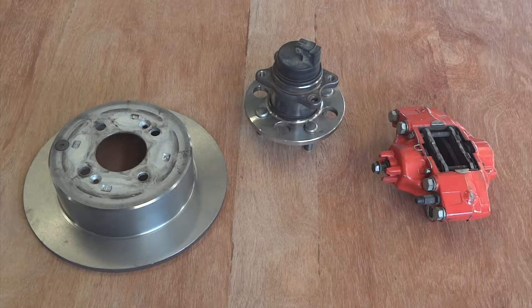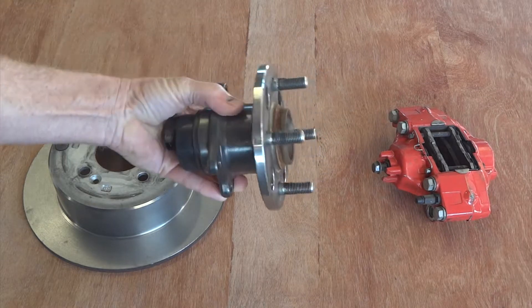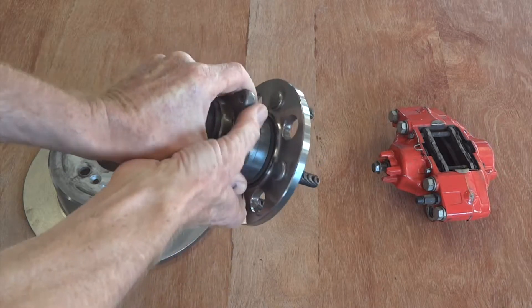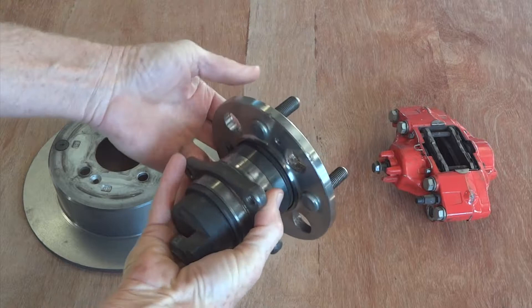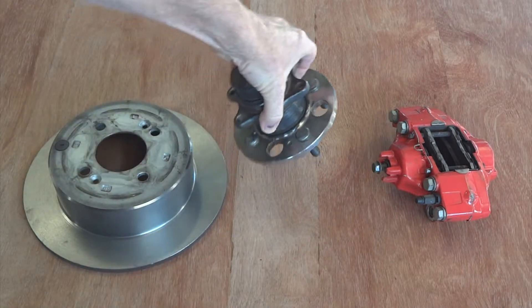The first thing we need to do when making a NinjaMobile ZX10 carbon dart front upright is choose some proprietary hardware to use. What we've gone for here is a late model Hyundai Getz rear hub assembly, which is a nice little thing all packaged up in a bearing housing, ready to bolt straight onto an upright. Not the lightest way of doing things, but awfully convenient.